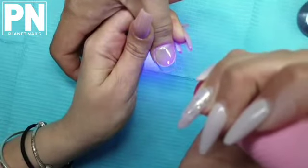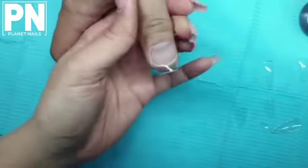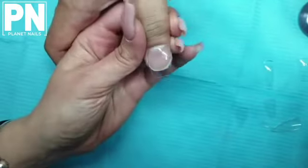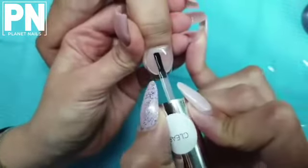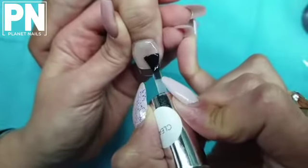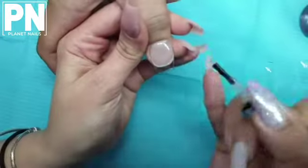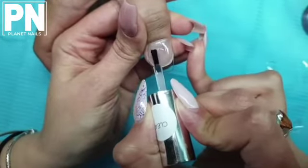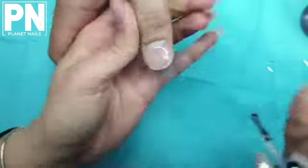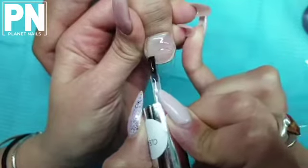Once you've got the height right and you're happy with it, grab your torch to flash cure that height in place so you don't lose it. Then do a full cure of 60 seconds. I'm going to do a second layer because I'm not 100% happy with my height in my stress area yet. Same thing: go in with a thin coat of elastics over the whole nail first — this helps the float coat self-level beautifully so you don't have to worry about lumps and bumps. Then place more gel where you need the height, checking from all sides.